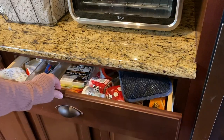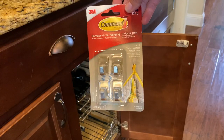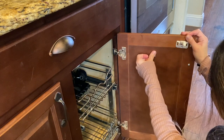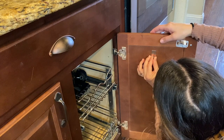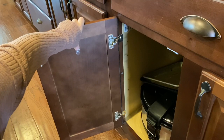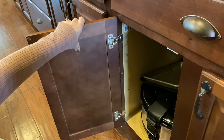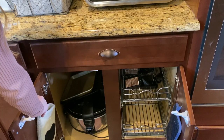Next quick project: these oven mitts have been driving me crazy because they prevent my drawer from opening and closing properly. So I bought these command hooks to attach to the inside of the cabinet and I'm going to hang my pot holders from here. Once you attach them, you're really supposed to hold them down firmly for 30 seconds to a minute. Then once the hook is on, you're supposed to let it cure for about an hour before you put anything on them.